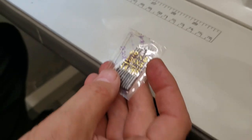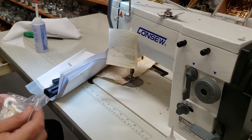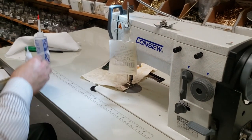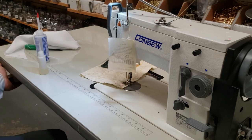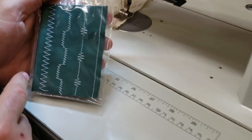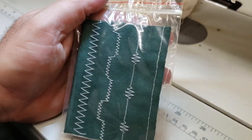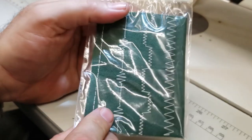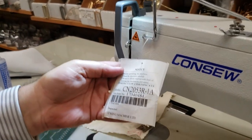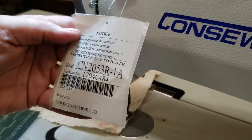The needles are 135 by 5 — it comes with 10 needles, size 90. They're also known as 135 by 7. The bobbins are very popular so you could buy them anywhere. This machine does straight stitch. This is the type of stitching you're going to get — this is the front, and this is the back. This is the model number if you want to search it on Google.